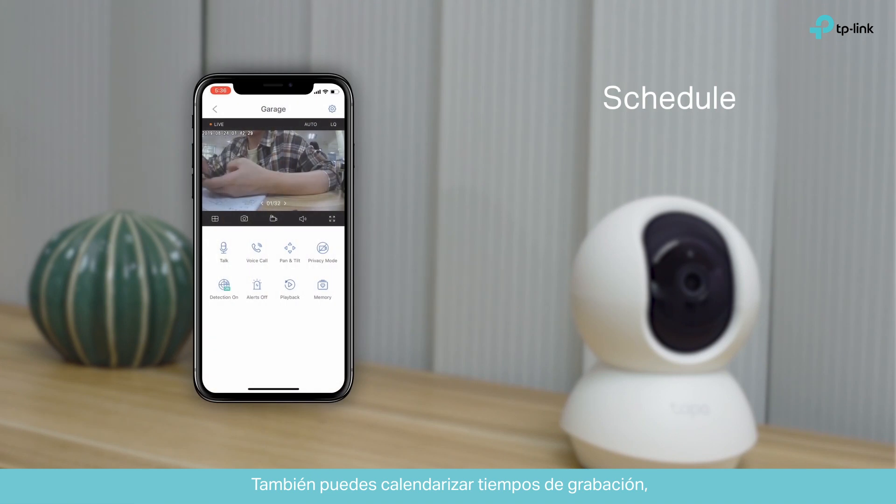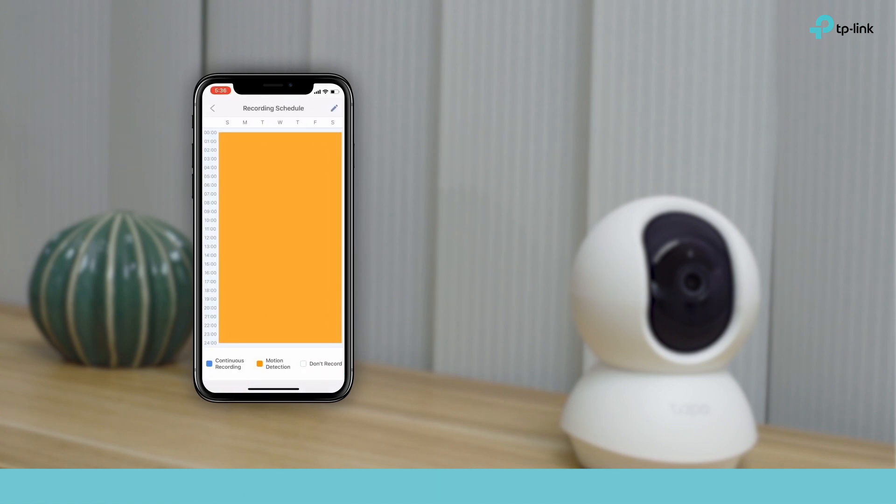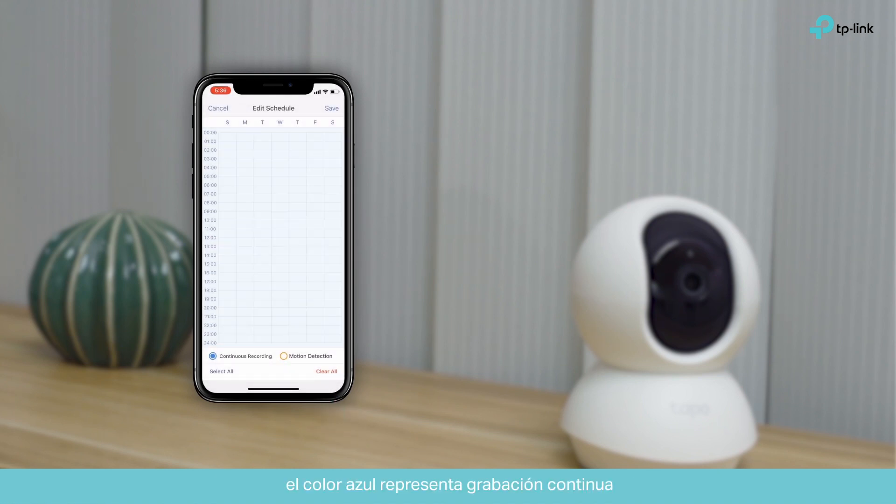You can also schedule recording times for periodic video. Go to the camera settings, then the recording schedule. In the editing page, you can choose a specific period of time. Blue represents continuous recording, while orange represents motion-activated recording.